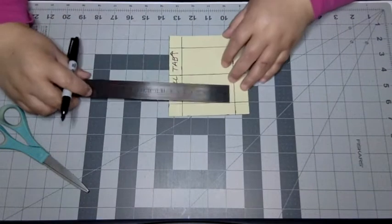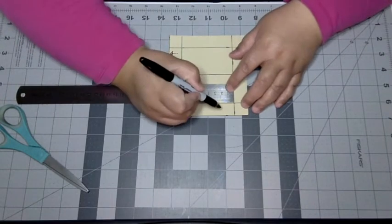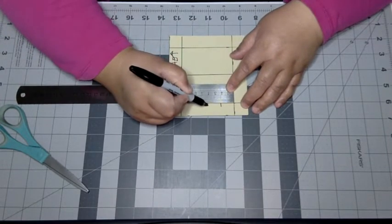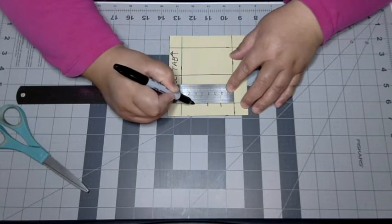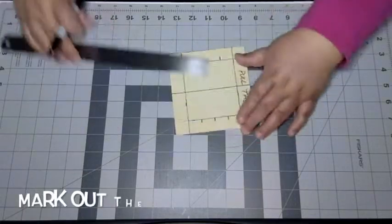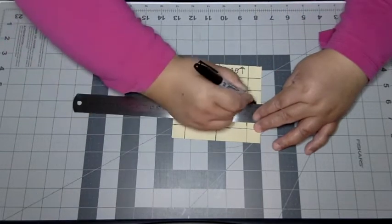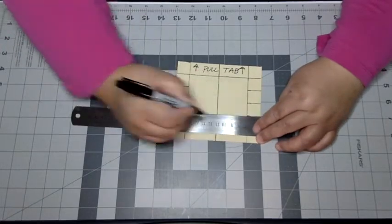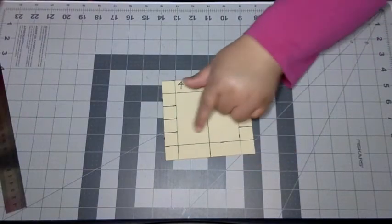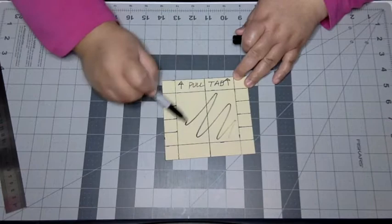Since my image is going to be 8 centimeters tall, divided by 4 blinds, that's 2 centimeters per blind. I'm marking out 2, 4, and 6 centimeters for the height of my blinds. Now I'm going to make those lines on the frame longer, just so it's easier to see, and now I can cut out the image area in the middle of the frame.